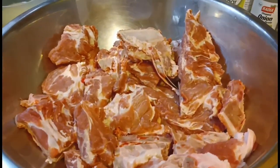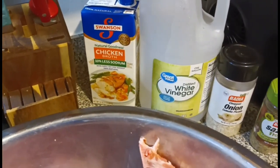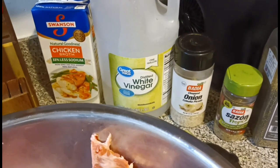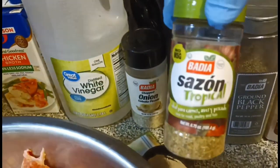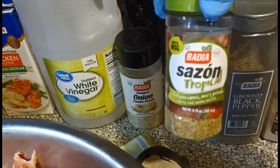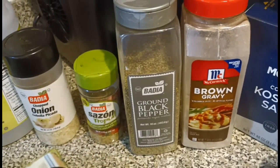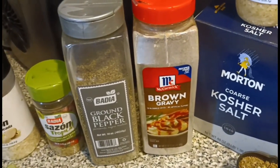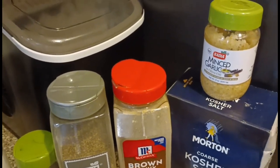These are going in the oven at 375 degrees. These are the ingredients I'm gonna use: chicken broth, white distilled vinegar — not apple cider vinegar, white distilled vinegar — chopped onions, and I got some of that tropical saison, some black pepper, and some brown gravy.